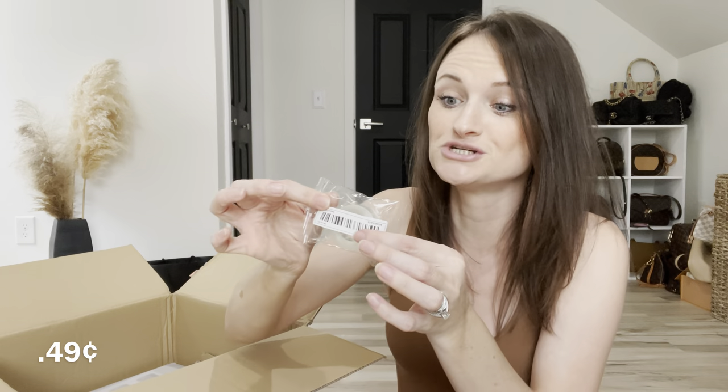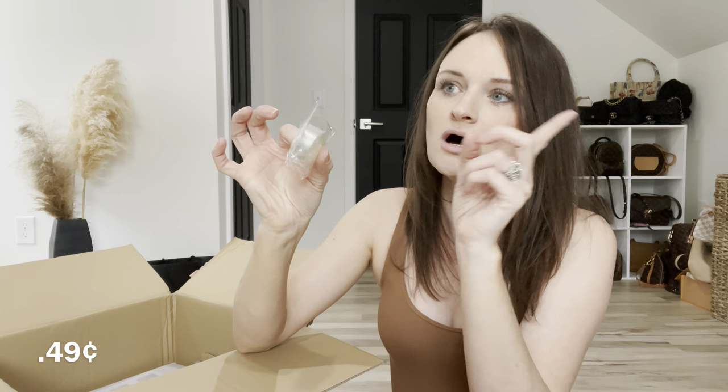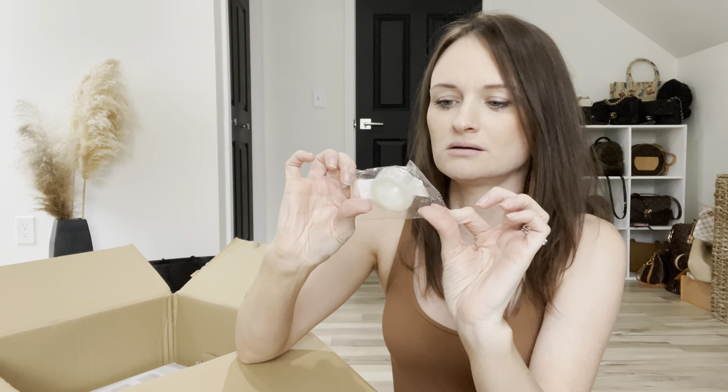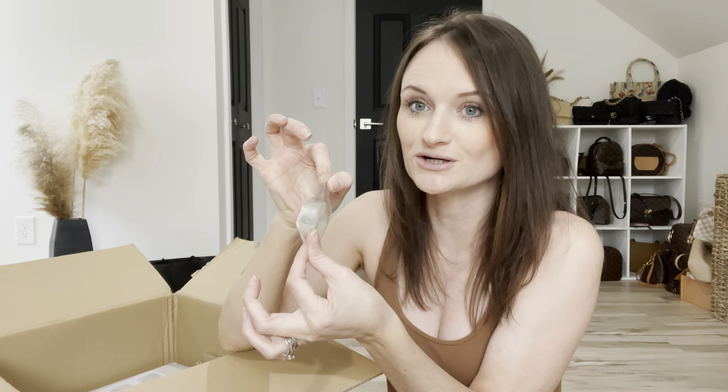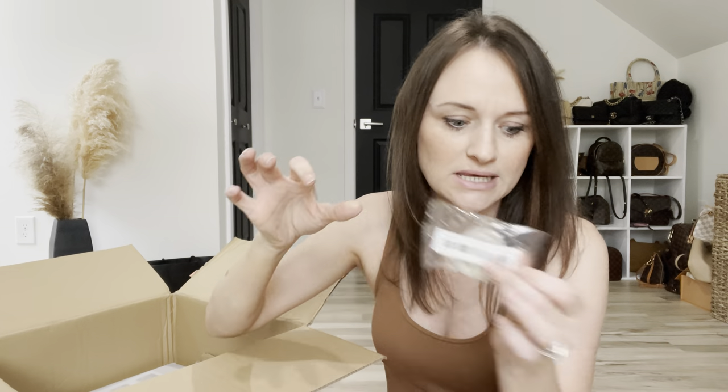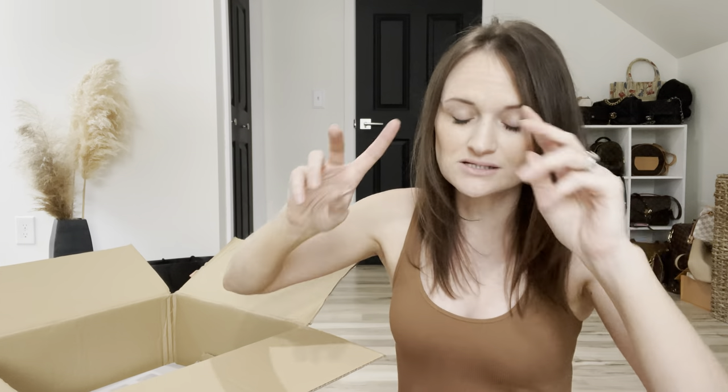I got an extra balloon tape — this was like 60 cents, super cheap. It's a balloon arch strip — you loop your balloons through it. My daughter's 16th birthday is this weekend. I cannot believe my second daughter is 16. Time for driving, time for a car!